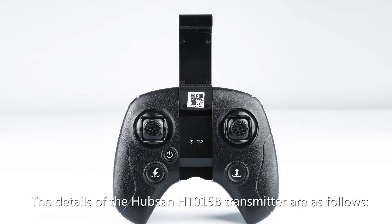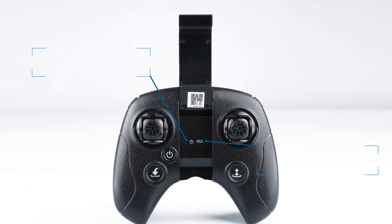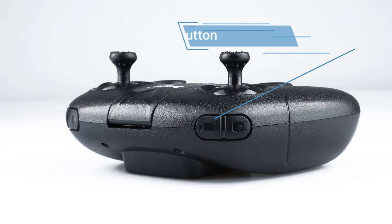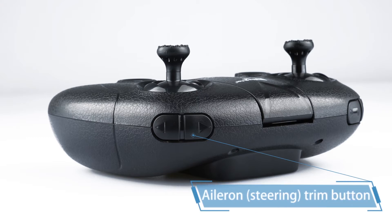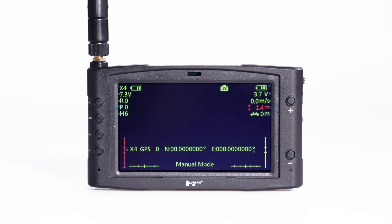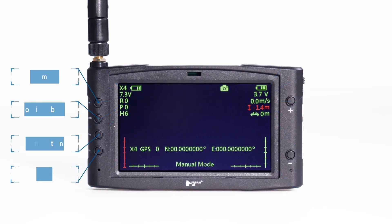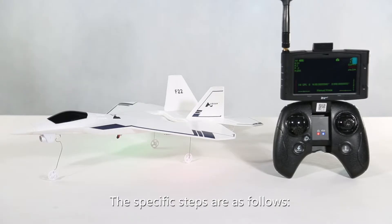The details of the Hubsan HT015B transmitter and H001 display are as follows. The specific steps are as follows.